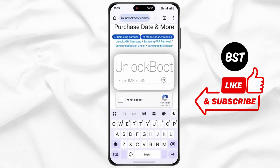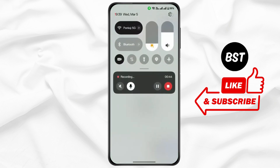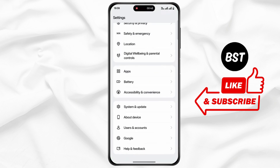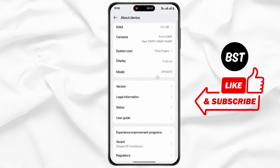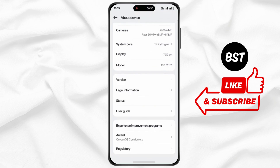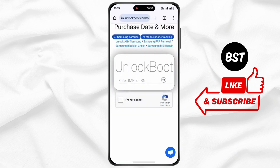Now enter the IMEI number. To get the IMEI number, go back to the home screen, open up Settings on your device, scroll down, and tap on About Device. Again scroll down and tap on Status — there you can find your IMEI number. Now copy the number, go back to the browser, and paste it here.